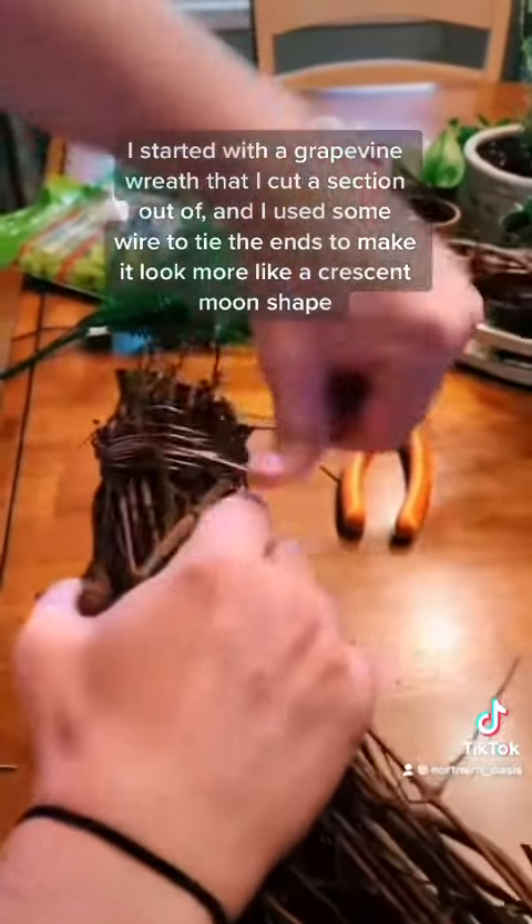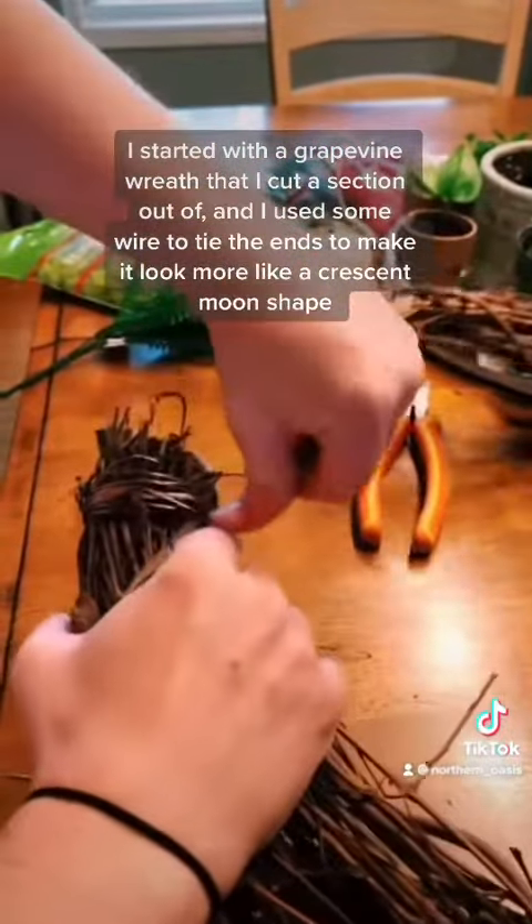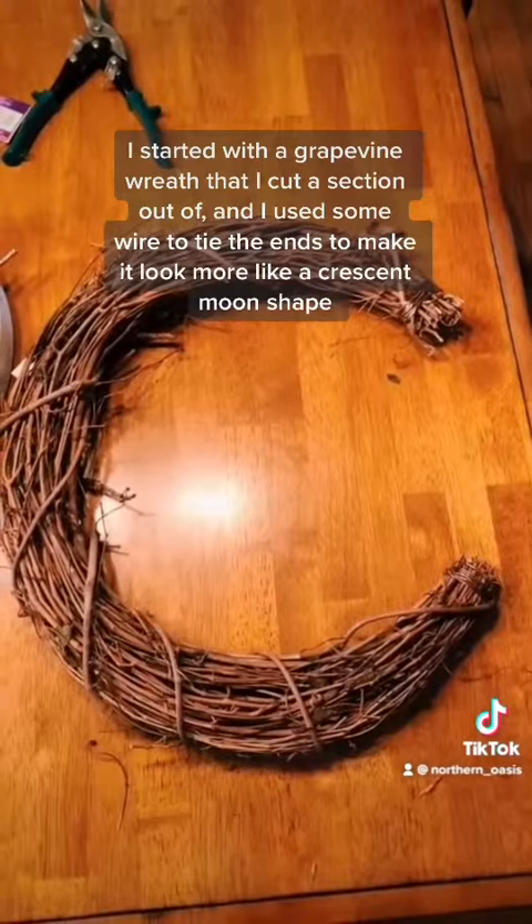I started with a grapevine wreath that I cut a section out of, and then I used some wire to tie the ends to make it look more like a crescent moon shape.